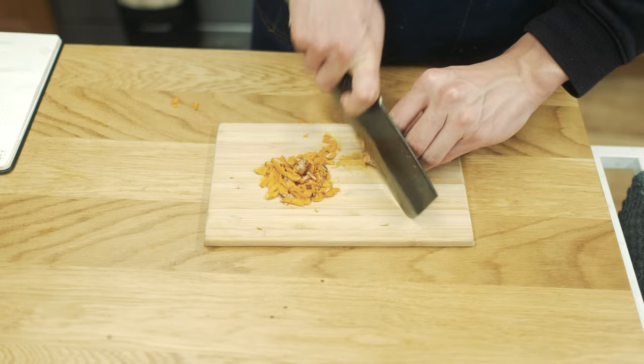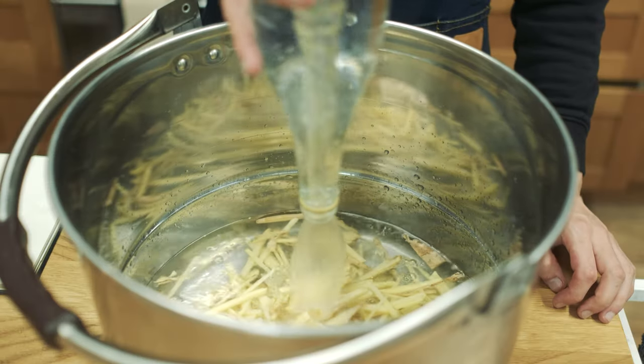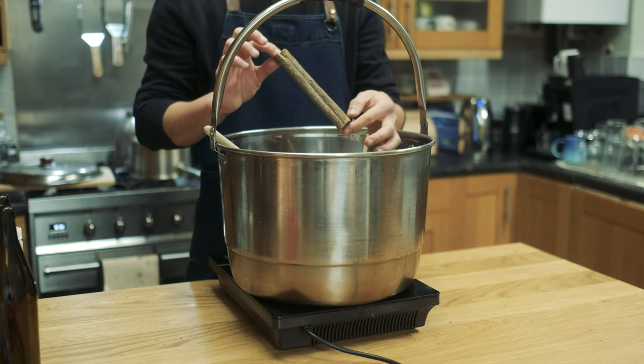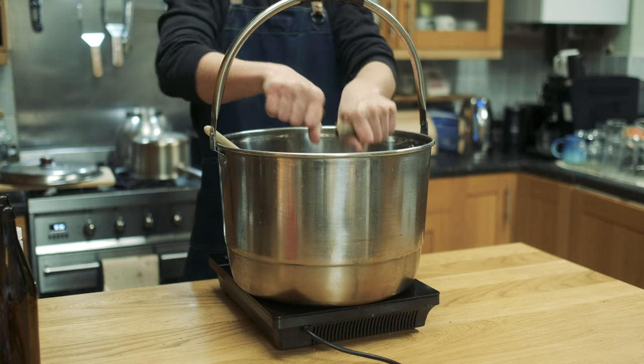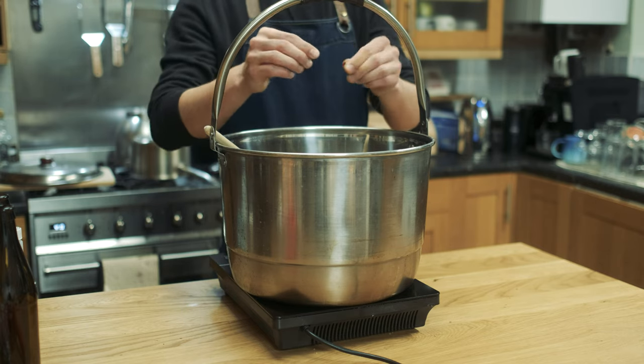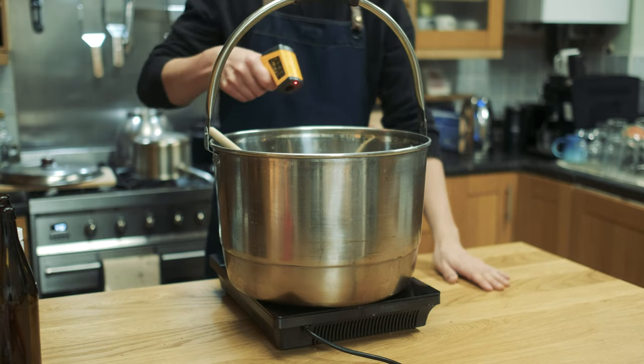I cut up my ginger and turmeric and added it all to a large pot, then added 4.5 litres of water and 400 grams of sugar. Bringing that up to a boil, I also added my cinnamon stick and a small chilli. It may look like a small chilli but these small chillies pack quite a kick, and this is going to be left overnight to steep so it should give a nice little spice to the whole batch.